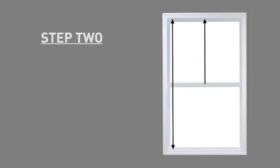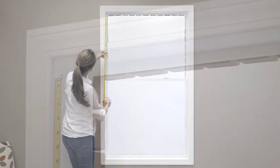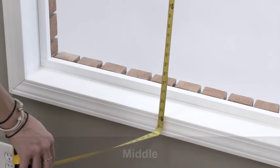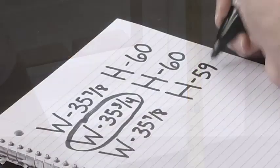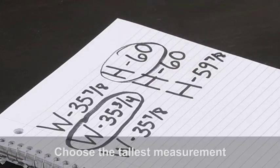Your second step is to measure the exact height of the window opening in three places: left, middle, and right. Choose the tallest measurement. This is the height you will order.